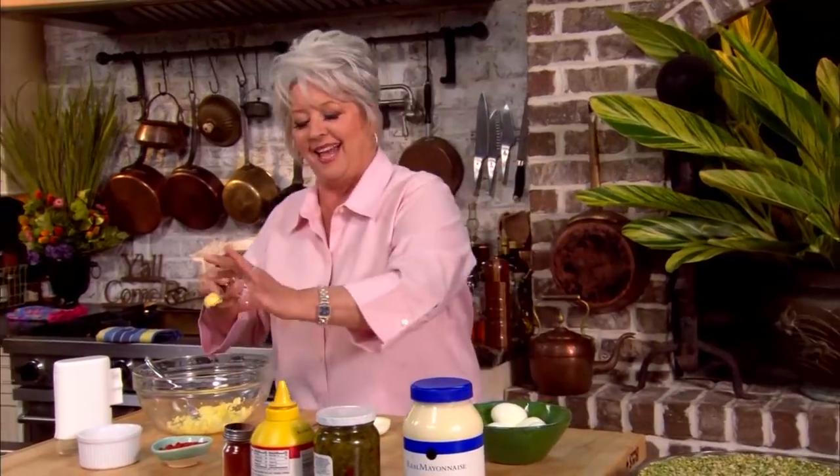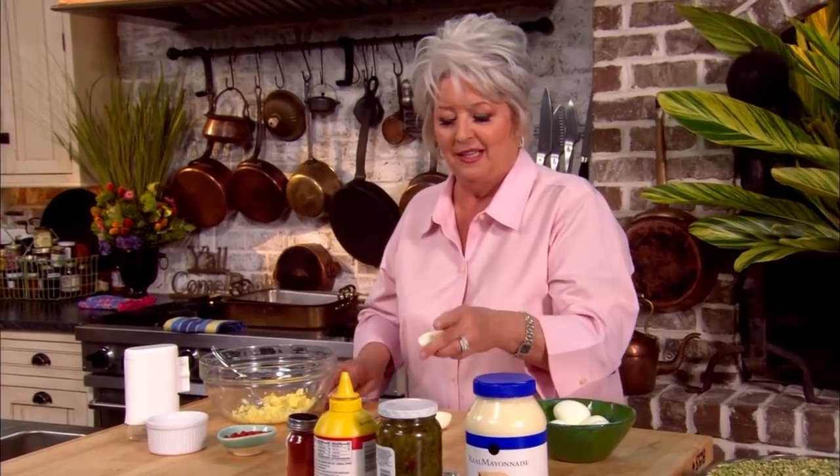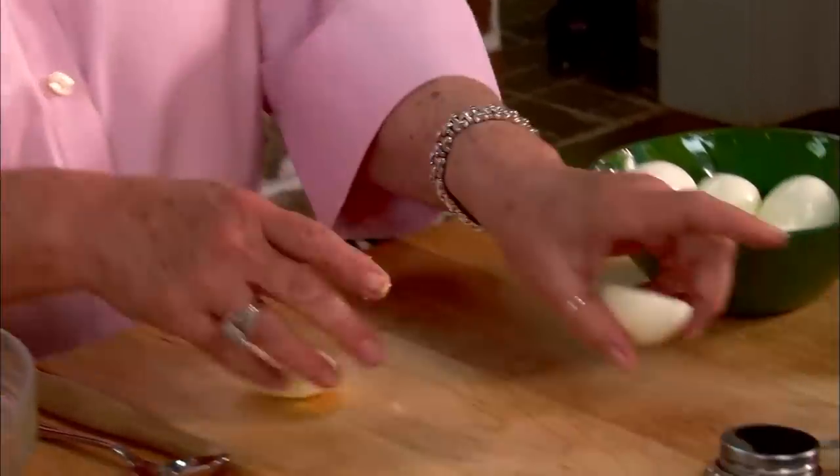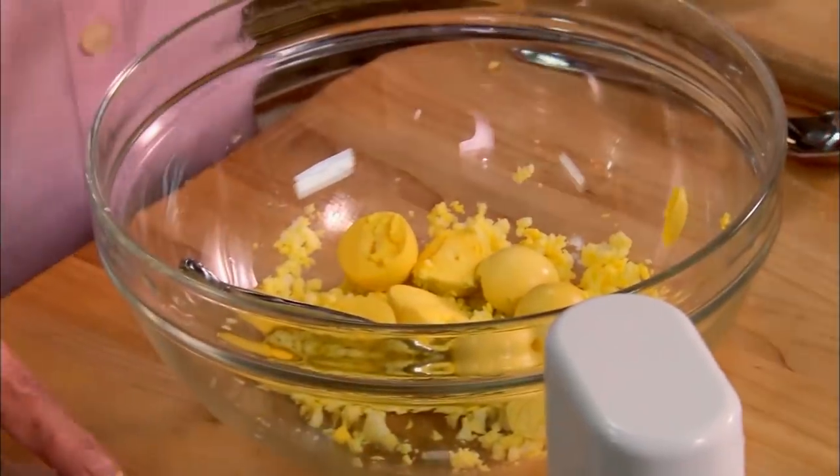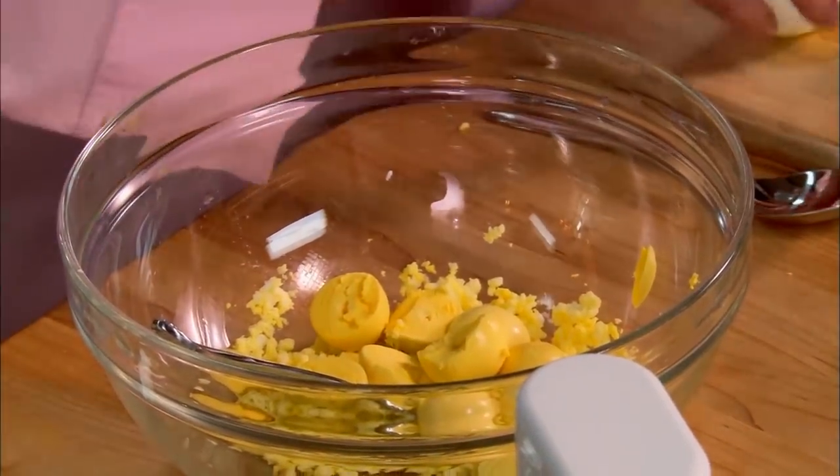Now I'm just gonna take my other six eggs and slice them. Look at that — I lucked up with that one, the whole yolk just came right out, leaving me a nice clean shell. We've got all our yolks out now and our whites all lined up. So I'm just gonna mash those yolks up.